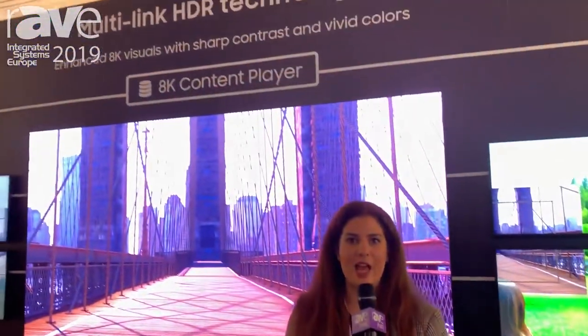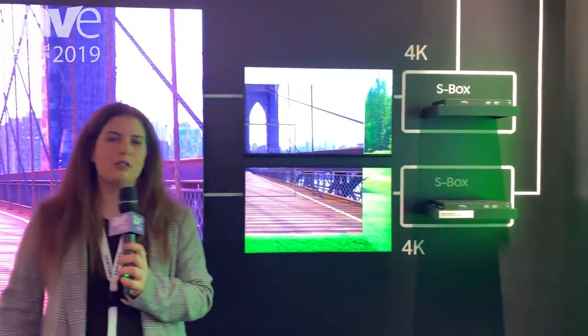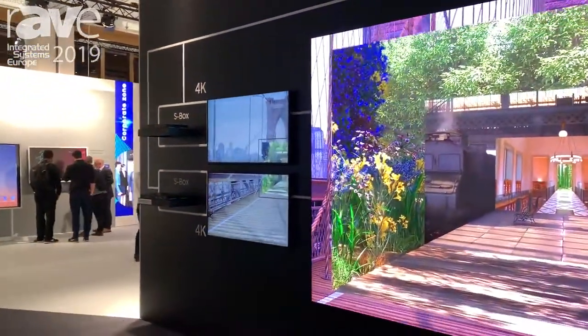We're here on the Samsung stand at ISC 2019 to talk about the multi-link HDR technology. We have four S boxes, each one supports 4K content and then they are linked, providing up to 8K content.